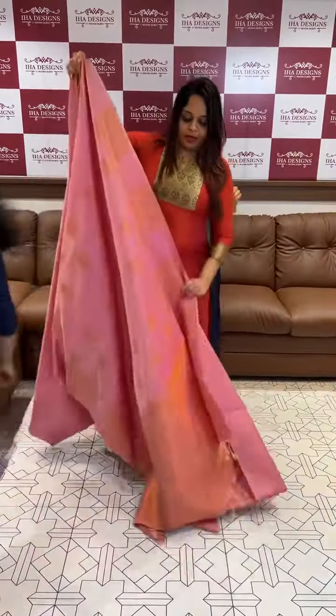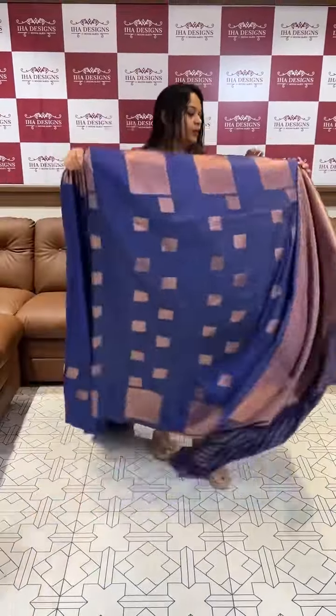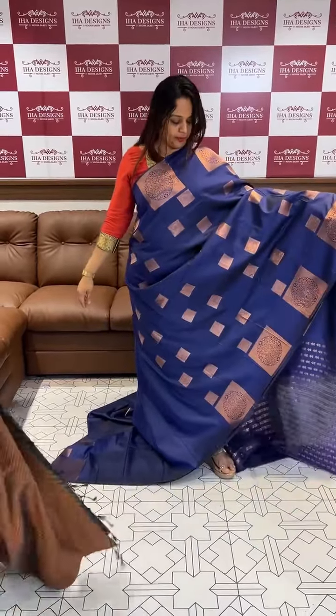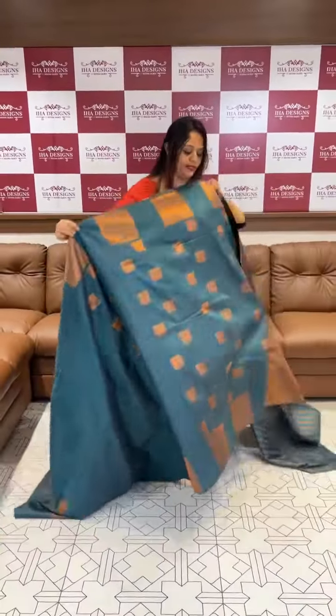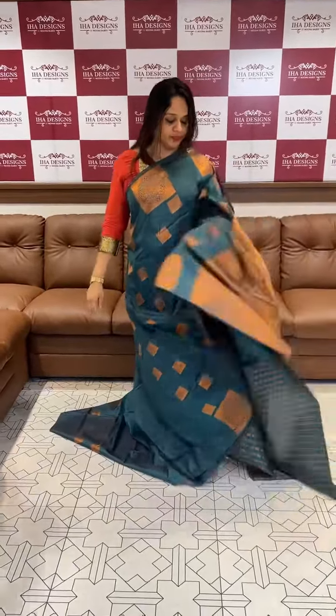Rocket woman blouse. Tomato peach — beautiful tomato peach tone. Yellow with dazzling blouse. Next one: navy blouse. This is a beautiful blue, rich color blouse. This is the green rich color blouse.